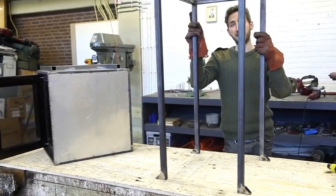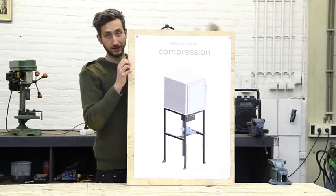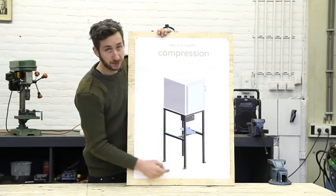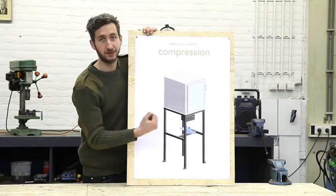We're going to paint it later because first we're going to make the pressing system. We finished the oven and the framework and now we're going to build the pressing system. This will move a platform up and down in the oven that presses the mold together.